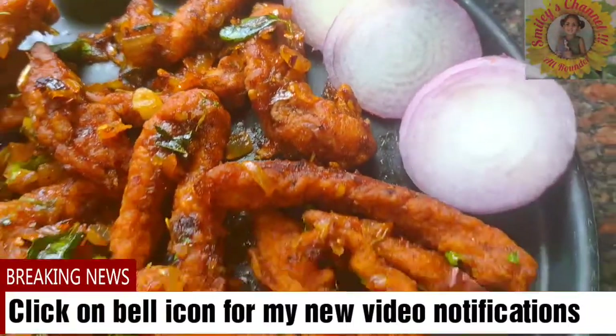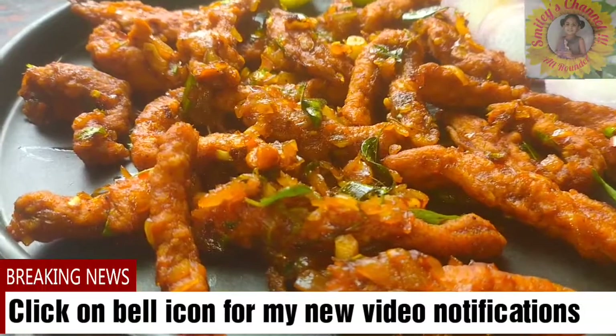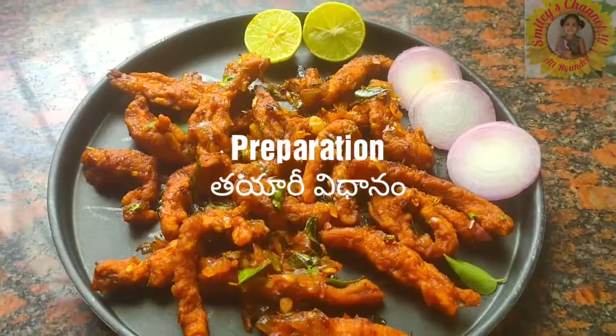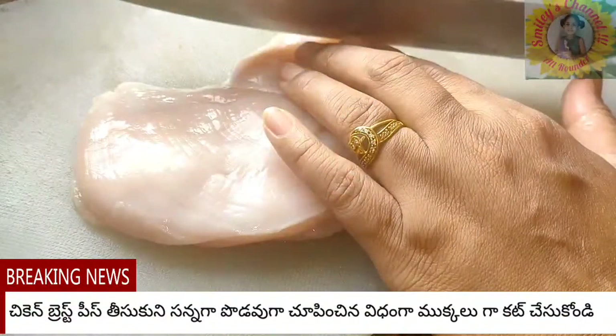Friends, one small request — if you are watching my channel for the first time, please subscribe and click on the bell icon for my new video notifications. Now let us see the preparation.